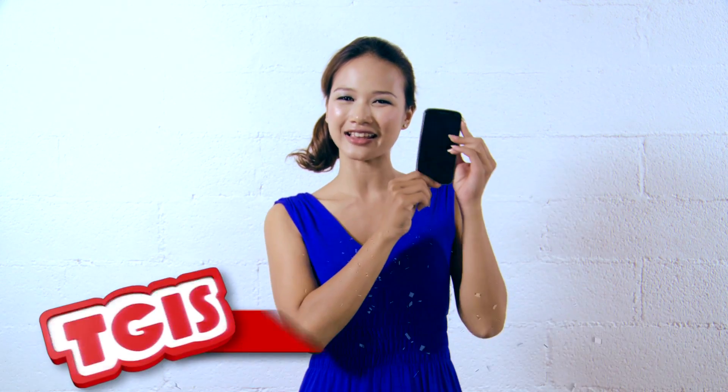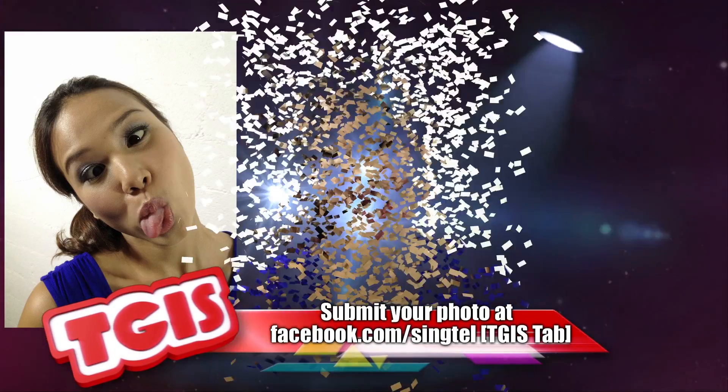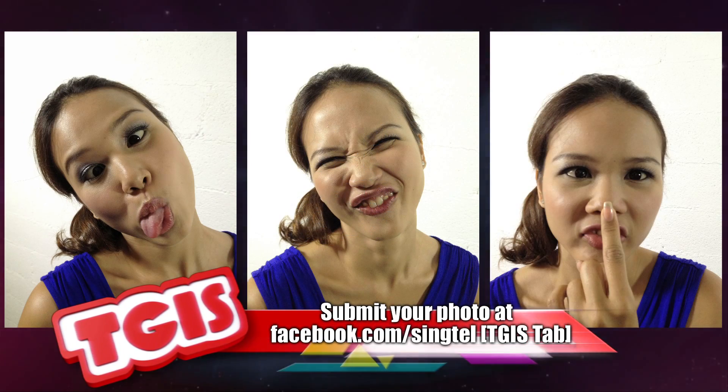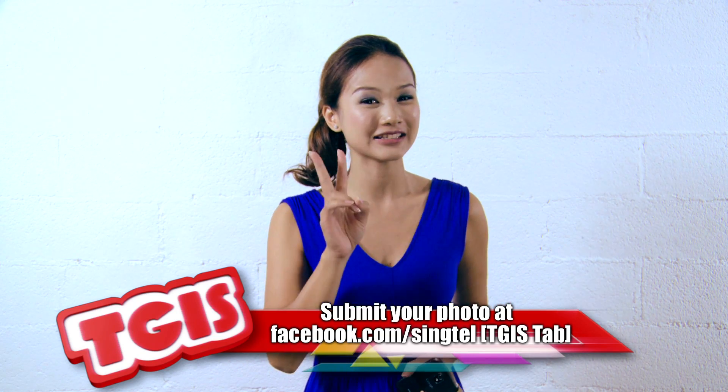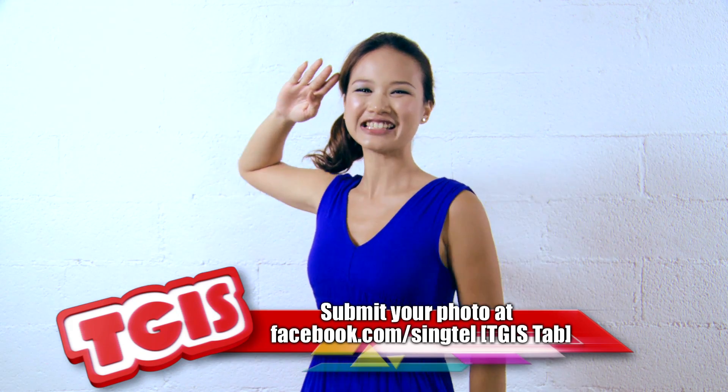Here's your chance to win $100 Singtel vouchers to get your very own Galaxy Nexus. All you have to do is send us a photo of your funniest facial expression, and the one that makes us laugh out loud will win. We will be choosing the best two. This is Joanne Marie, signing off.